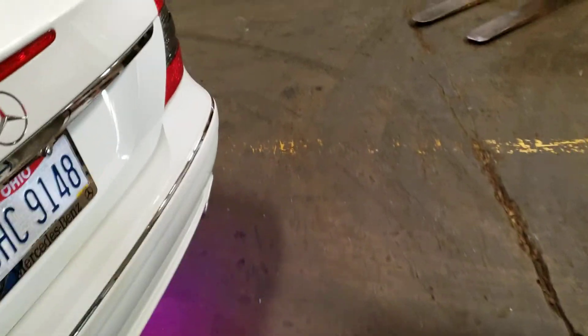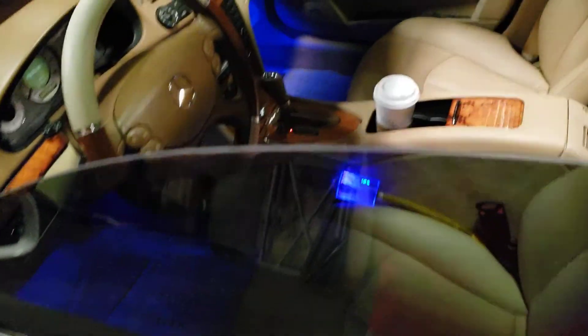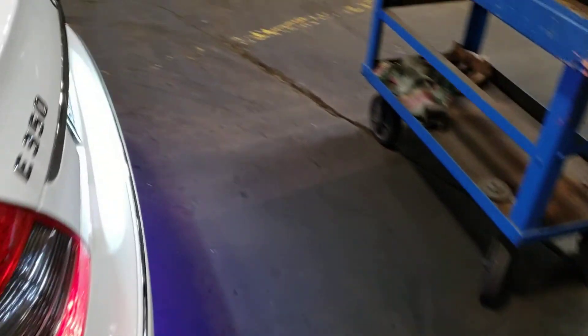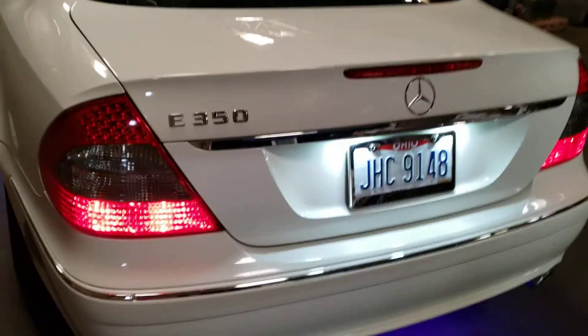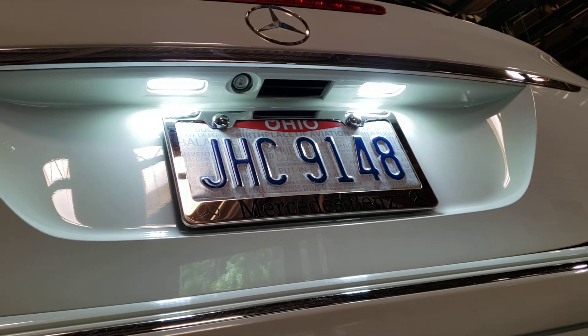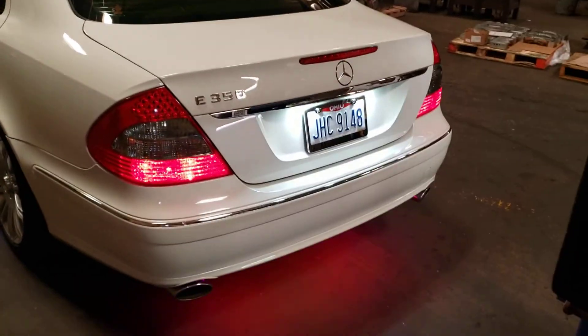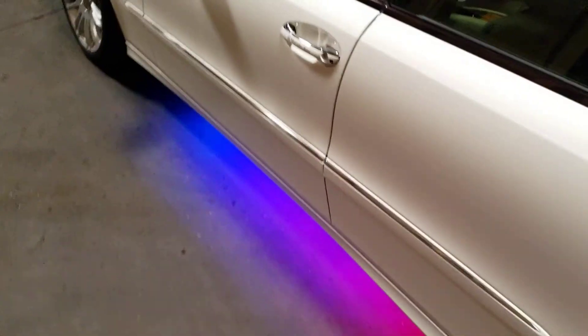One thing I did was get LED license plate lights. They're super nice — makes it look way newer.